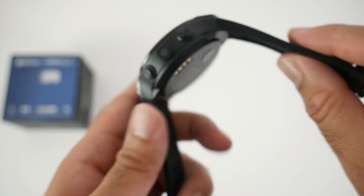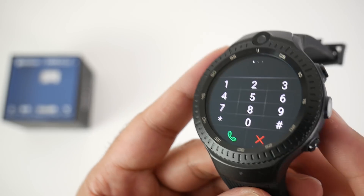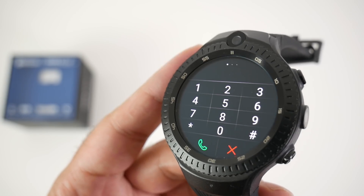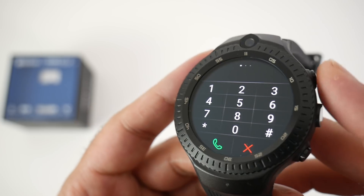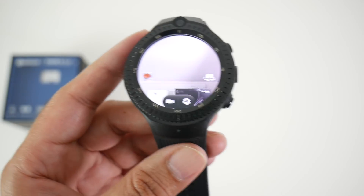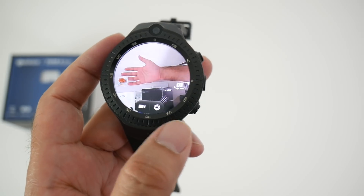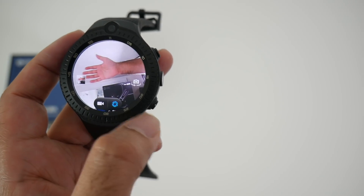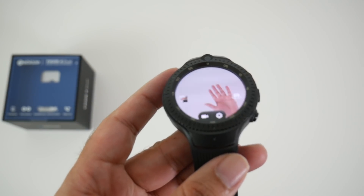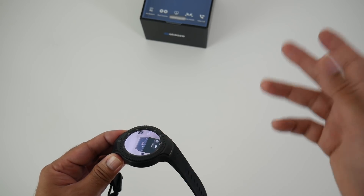The first thing to test is the phone features — you can make phone calls if you put a SIM card in, but at the moment you cannot make phone calls via Bluetooth, which is a shame. Next up is the cameras. Here's the side camera — you can see me waving — and here's the front-facing camera. I'm going to take a few shots to give you guys an idea of how good the camera is.